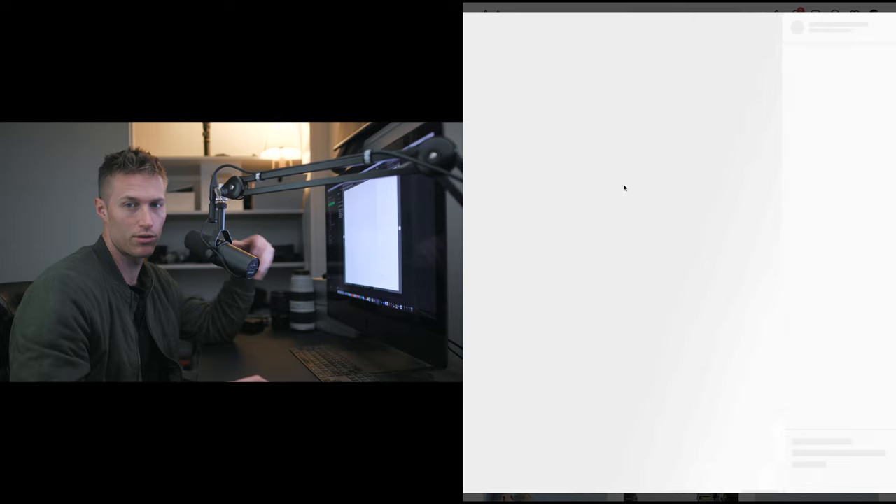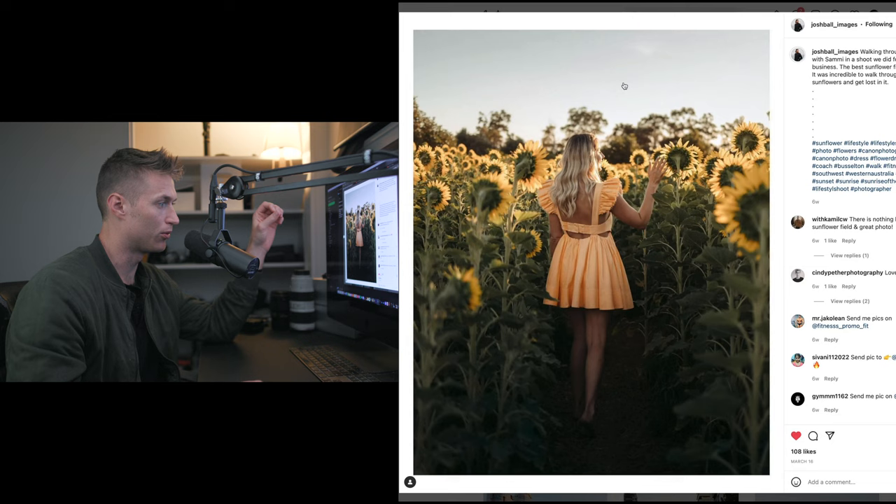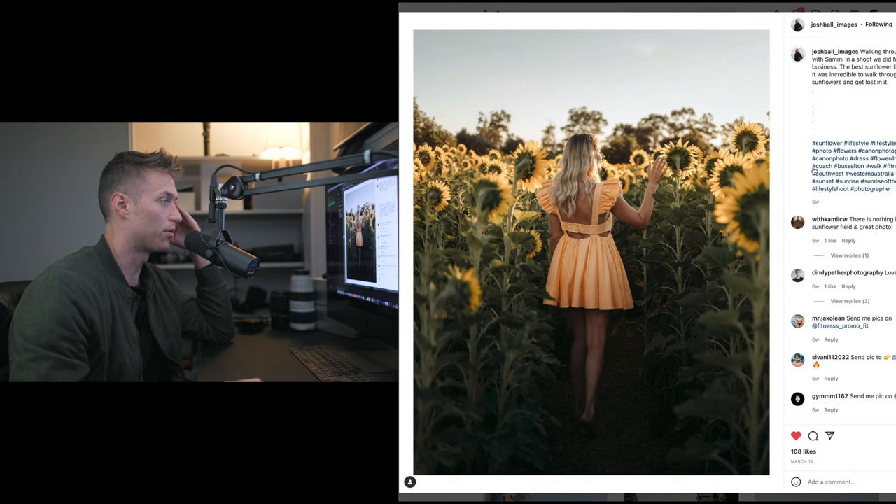Going from this to this - there's a lot of matte throughout the image. This image was sent in by Josh Ball, so taking a look at his Instagram now. As you can see, matte throughout the image - there's obviously a bit of warmth and a little bit of blues to balance those warm tones. Really silky smooth throughout the image; personally I really like that matted look.